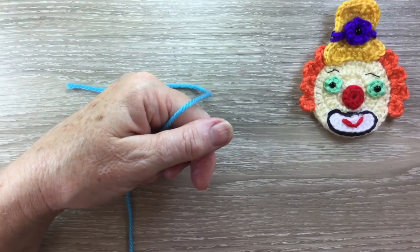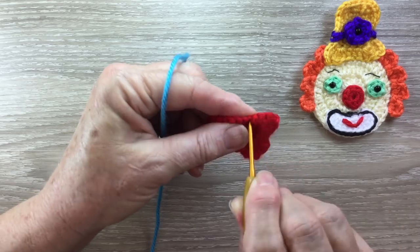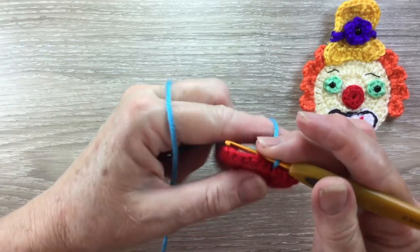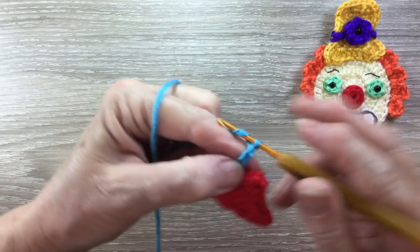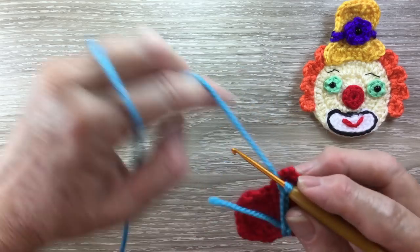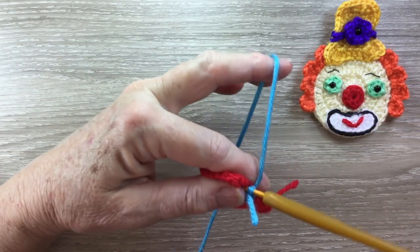Now for this band, you could just work enough chain to go across, but I'll attach mine to the hat. So I join just at the brim there on the wrong side, and I work enough chain to go across the hat. I work 7 chain — that's fine — and then I slip stitch into the other side of the hat and fasten off.